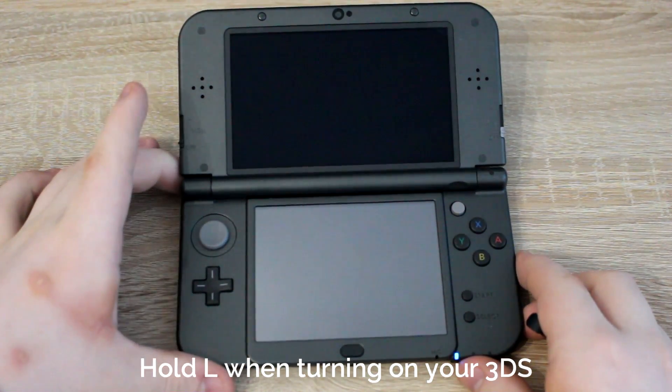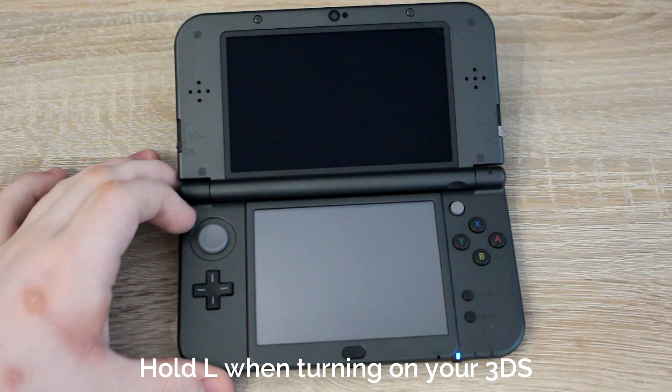To boot into the homebrew launcher, press L when the Nintendo 3DS is powering on.